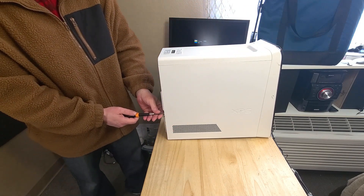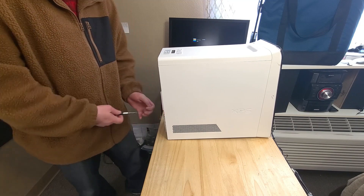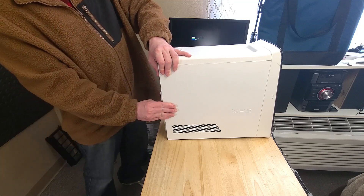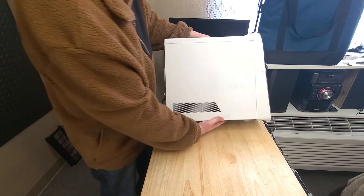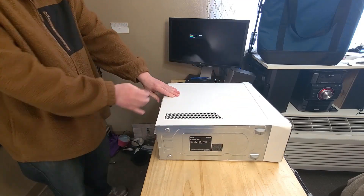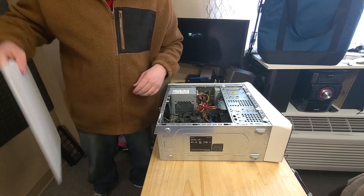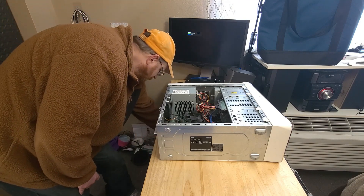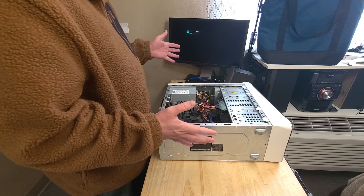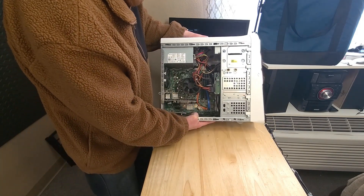It does have a screw holding the side panel on, so we'll take that out. What you see is what I'm seeing for the first time. It is pretty dirty like I said - this whole thing is going to be fully taken apart and cleaned.